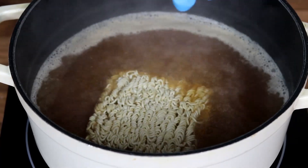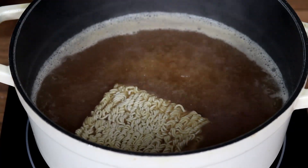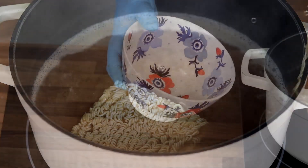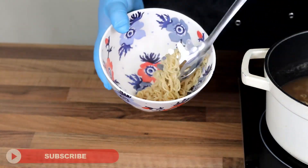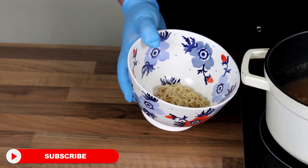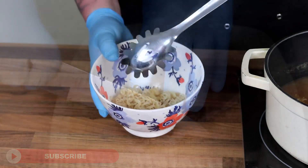Then obviously add your noodles. Follow the instructions on the packet, but they'll probably only take about two to three minutes — it doesn't take very long at all. Once your noodles are cooked, just take them out and put them into a nice deep ramen bowl. Don't add your broth at this stage yet.